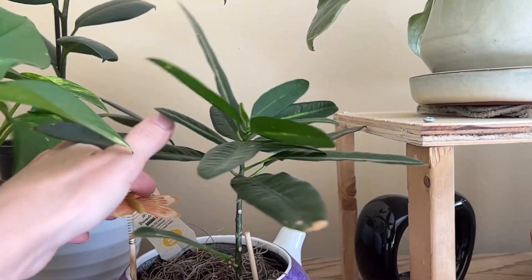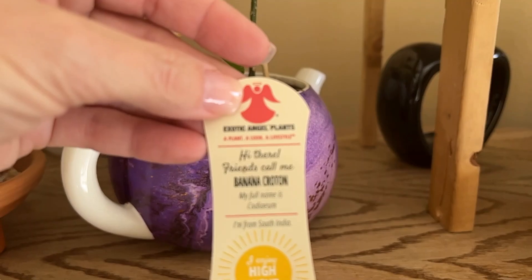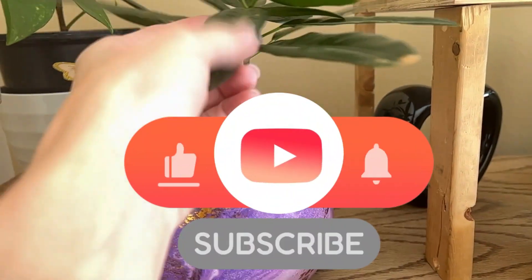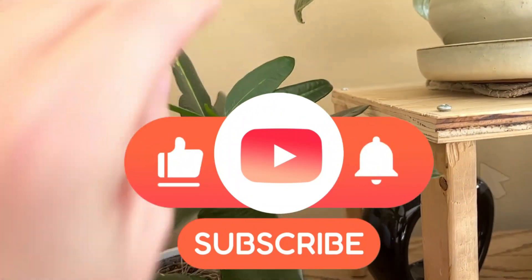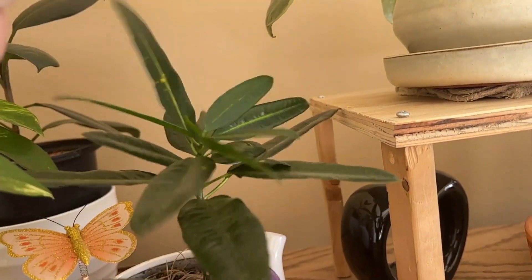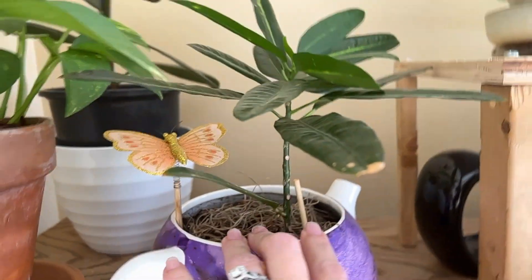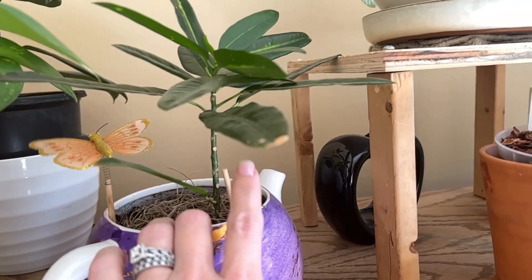This one here is the banana croton plant. Since she's been sitting over here without a lot of lighting, she's not getting the yellow striations that she would normally have. Normally you would see a lot of spotting or striations with more light. My daughter and son-in-law got this for me for Mother's Day back in 2020, so I'm pretty proud I've kept it this long.